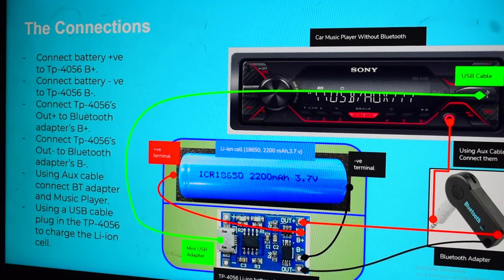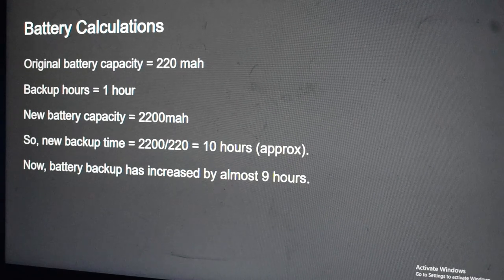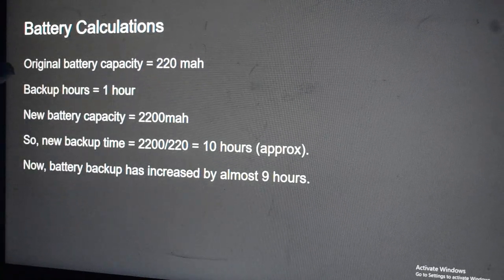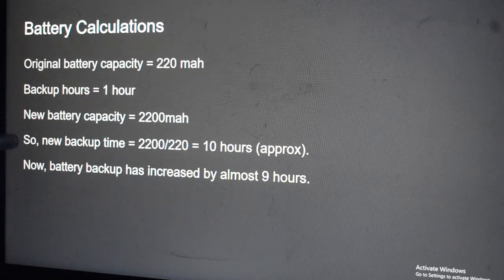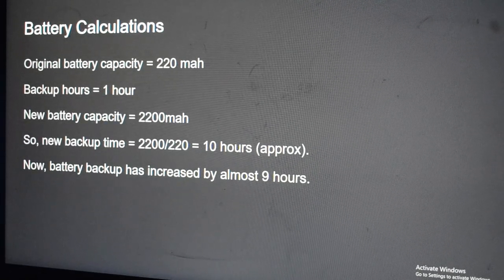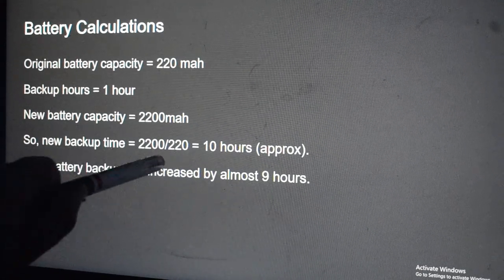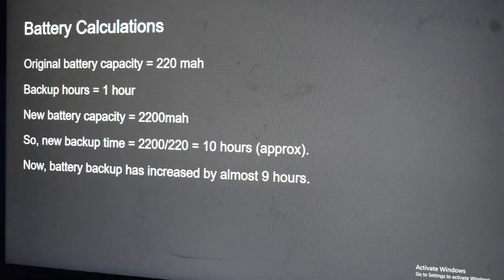This way we can fully charge this cell and get 10 hours of battery backup. I'm sharing this presentation in the description below. Regarding the calculations: the original battery capacity was 220mAh, with an observed backup of one hour. We are replacing it with a new cell that has a capacity of 2200mAh. So new backup time equals 2200mAh divided by 220mAh.